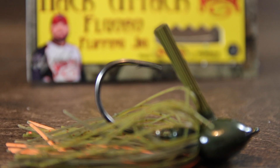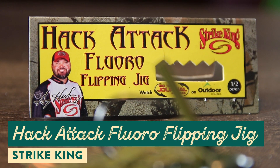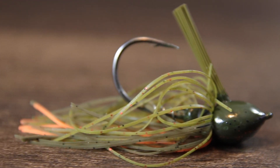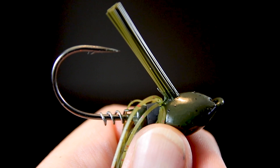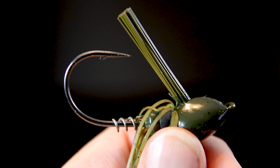The next lure is a flipping jig from Strike King called the Hack Attack — a perfect bait for those who want to simplify their flipping game. This jig was designed to be used with fluorocarbon instead of braid, which helps keep the visibility down. It was designed with pro Greg Hackney, and the head, hook, and weed guard are all perfectly designed to get in and out of cover quickly and easily.